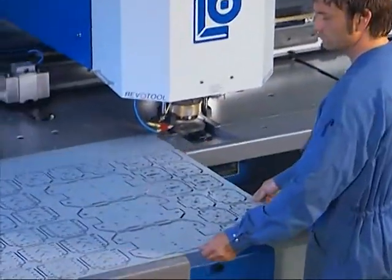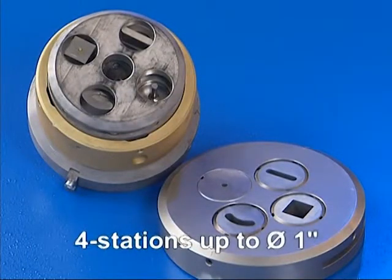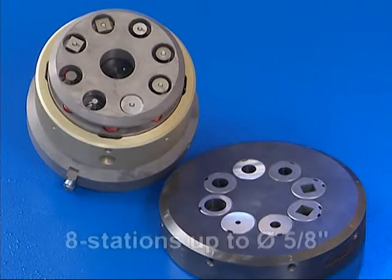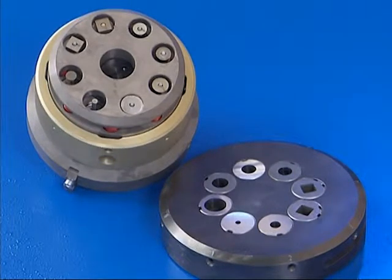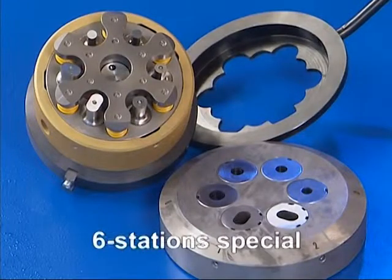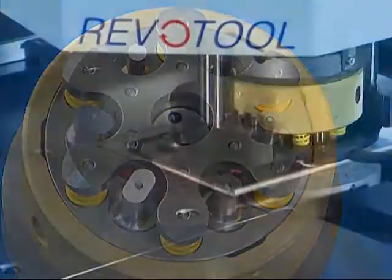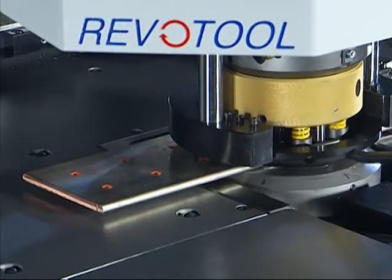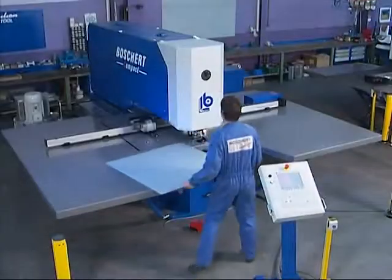The following Revotools are available: Revotool 4 stations with a tool diameter up to 25 mm, and Revotool 6 stations with a tool diameter up to 20 mm. Additionally, a special 6-station Revotool can be used for working copper bars up to 10 mm thick.